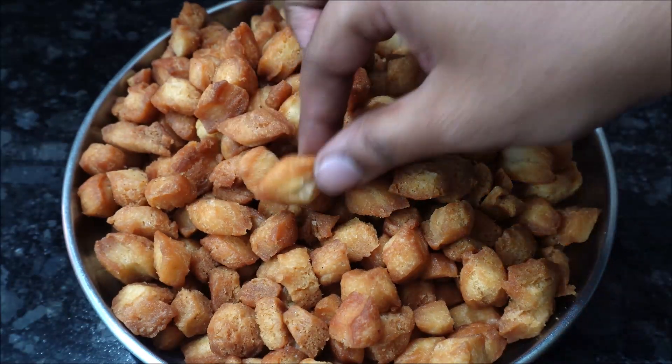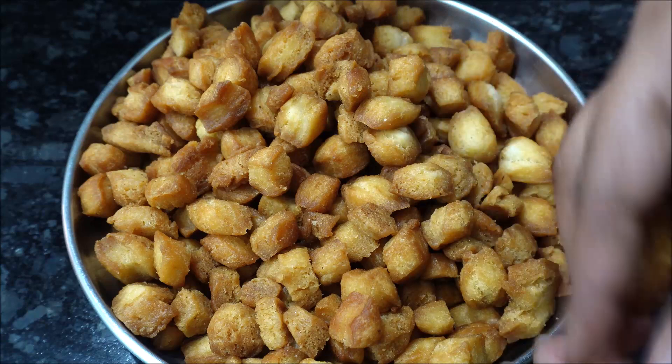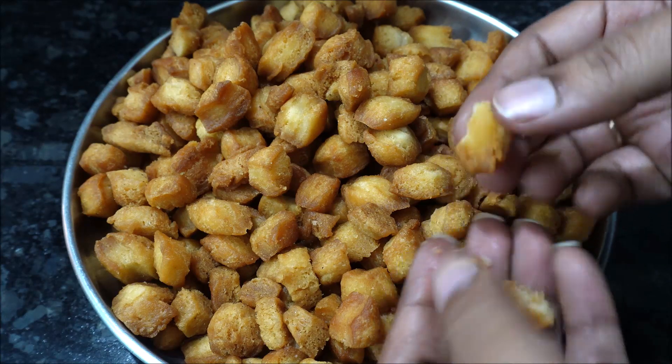It's very easy and tasty, crispy and soft. I hope you try this recipe. If you like this video, please comment and like. If you like this channel, subscribe. Bye!